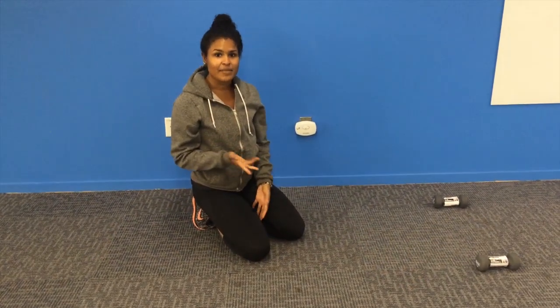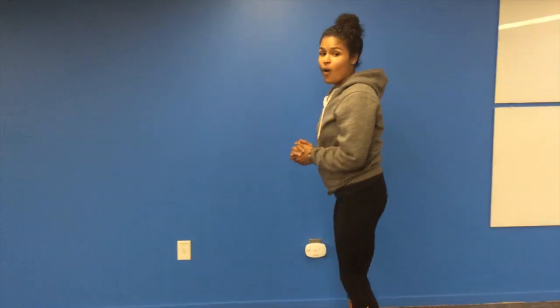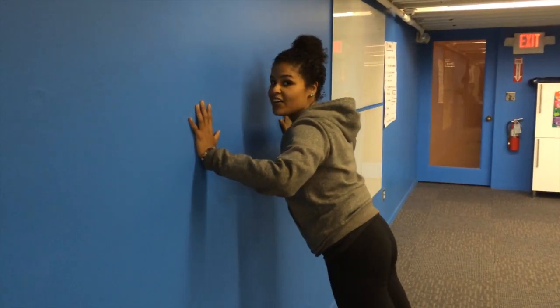The last modification I'm going to provide is to stand up and come to the wall, and you can even just do push-ups right here along the wall.